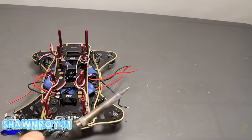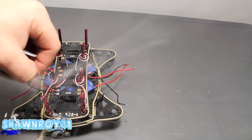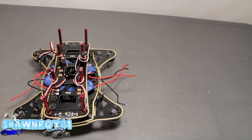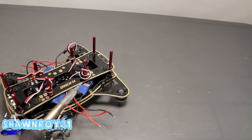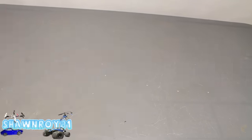We'll get this LED bar installed on camera for you. Some solder on both sides gets it into place — find your last side, there we go. Installed.